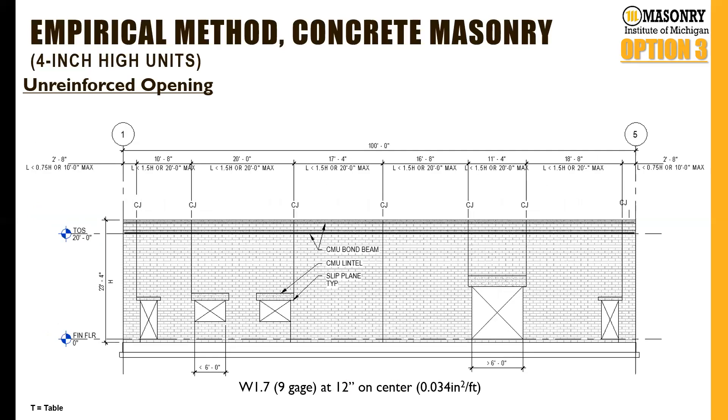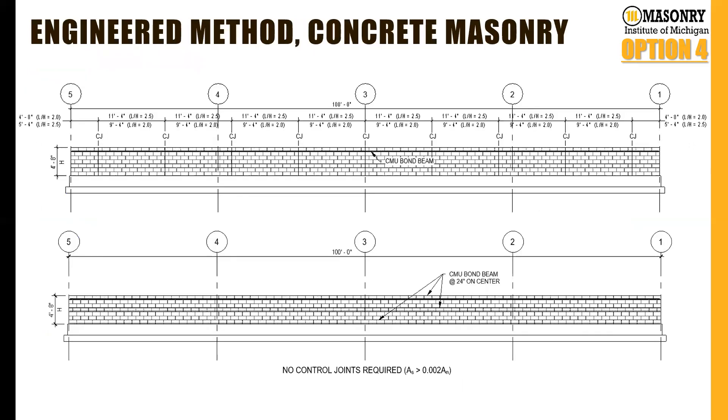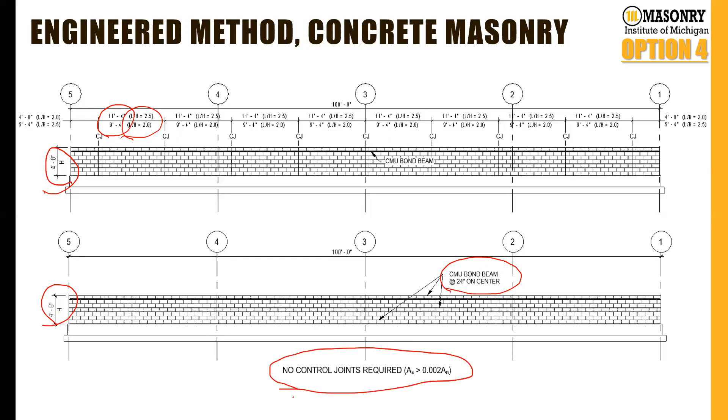Lastly, we have the engineered method, which is typically used where the empirical method breaks down — for example, a wainscote in a pre-engineered metal building at maybe a 4-foot-8 wall height. With the empirical method we'd be limited to an aspect ratio of 1.5, but the engineered method allows an aspect ratio of 2 or 2.5 depending on the crack control coefficient, spacing joints out to 9-foot-4 or 11-foot-4. Also in the engineered method, if we provide additional horizontal reinforcement such as bond beams or ladder-type reinforcement, we can actually eliminate all control joints. For a fictitious 4-foot-8 high wall with three bond beams, we have sufficient reinforcement to require no control joints at all.